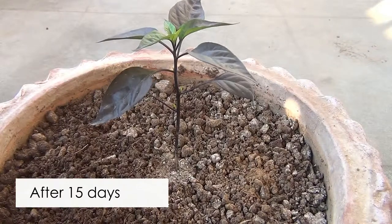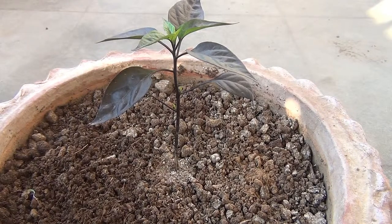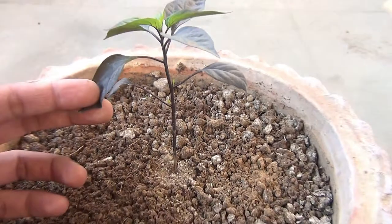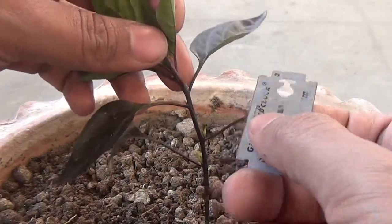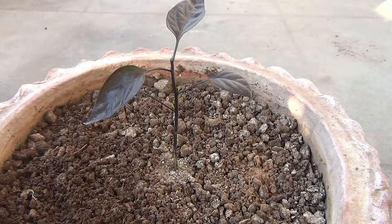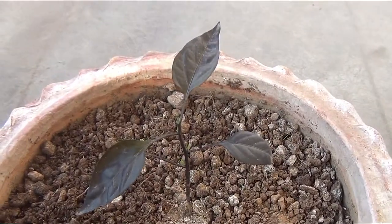Updating the video almost after 15 days and this is how my plant looks. Today I am going to do the pinching process. If we do the pinching process, we can get a bushier plant instead of a leggier one. To pinch the plant, I am going to keep only four leaves and remove the top part, using a sterilized blade. You can use hand sanitizer to sterilize your blade or any other cutting items. This is how my plant looks after the pinching.